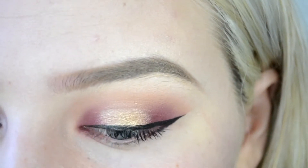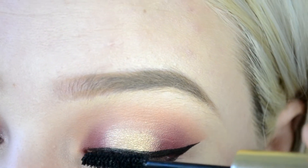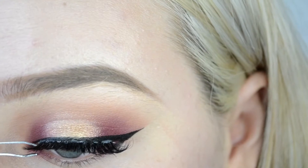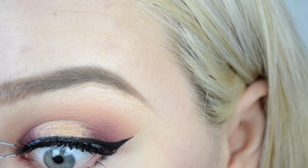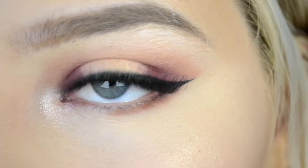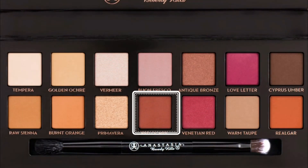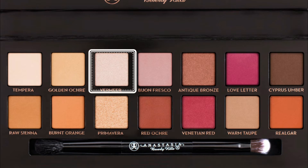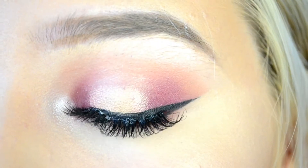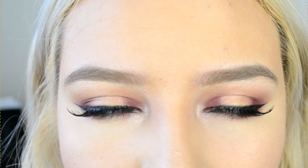Then of course I took a big fluffy brush and blended those all together. I did a classic winged eyeliner — using the tape really helps with this. Then I took my mascara, this one is by BH Cosmetics and is really good for separating your lashes, but as I said I don't like to do this with false lashes. So I just put these lashes on — these are the same ones as we used before.